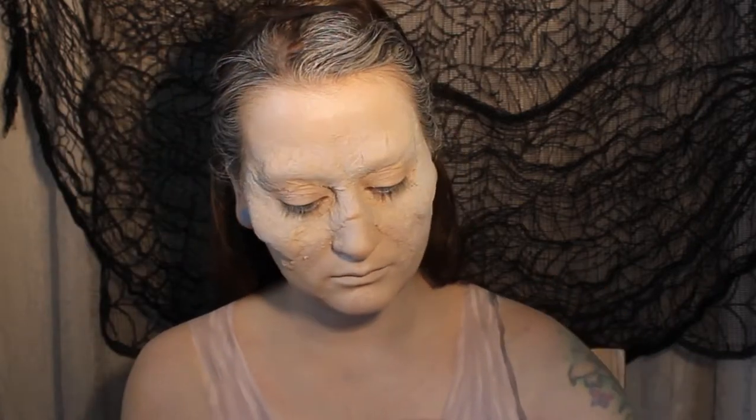Now we're going to take some black face paint and add some really simple shading around the straps of the dress, blending the colour down with a little bit of water.